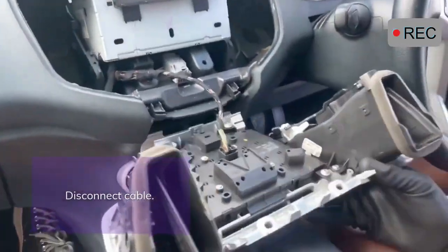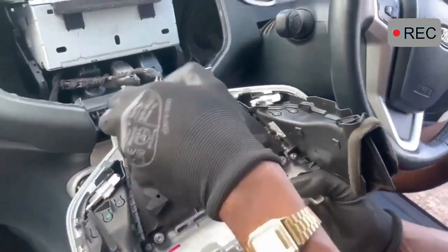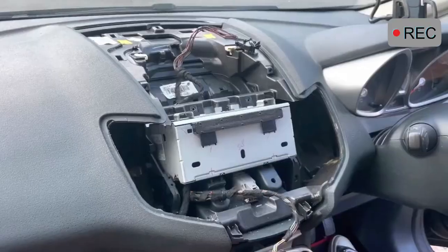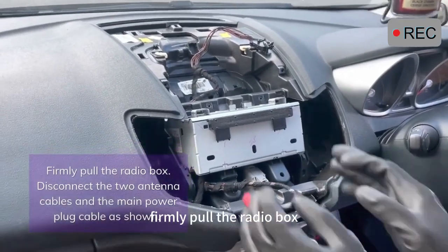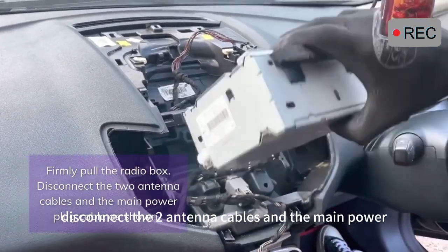Disconnect the cable. Firmly pull the radio box out, disconnect the two antenna cables and the main power plug cable as shown.